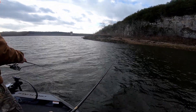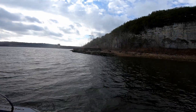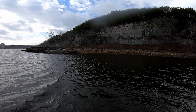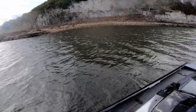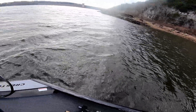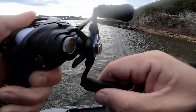Can you see it move a little bit? Set the hook — because hook sets are free. That's a good fish. You got to hang on. That's a big one. You got something good. I just saw him come out and boil.